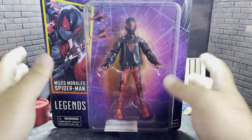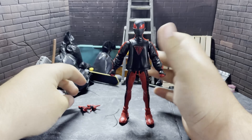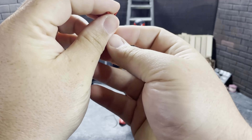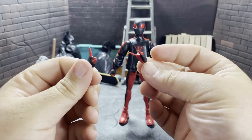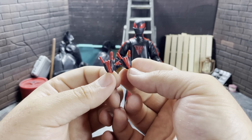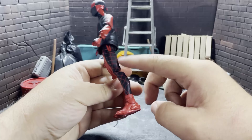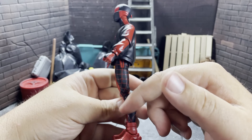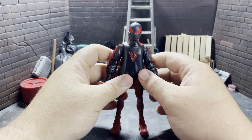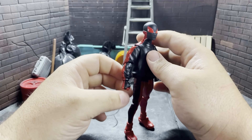So we can go ahead and get into the figure itself. This is pretty much all you get — you don't get too much unfortunately. I wish we could have gotten like some web effects or some gizmos or gadgets or whatever, but you only get two flipping hands. They look pretty good. I love the color scheme of this outfit. I know it's red and black like Miles, but what I mean more is I love the way it's applied. Look at that — it looks so pretty. And then the red there, oh my God, it looks so good.